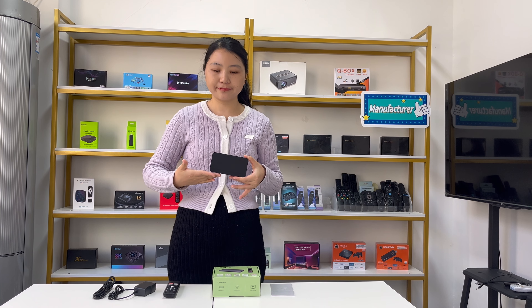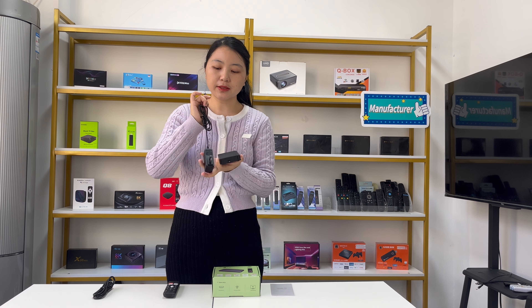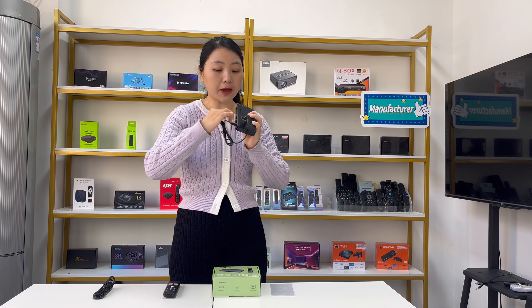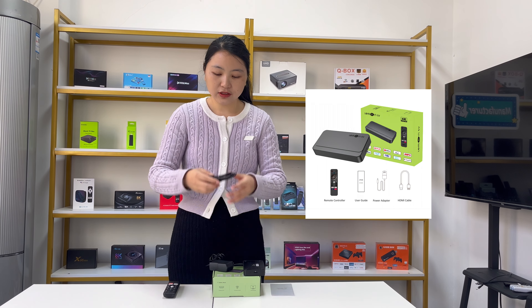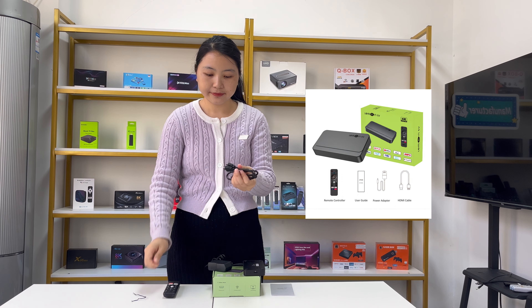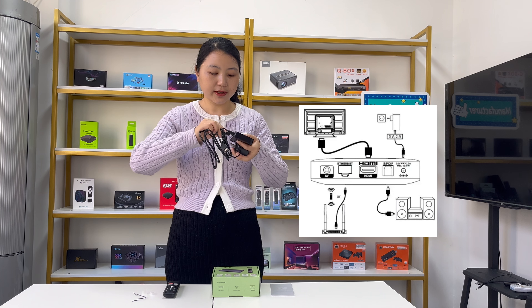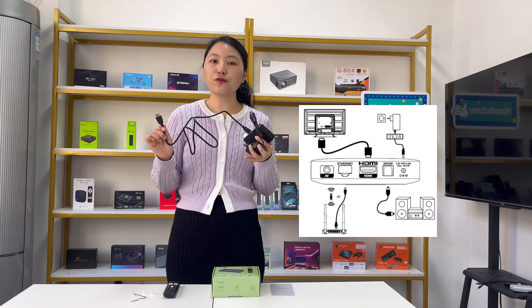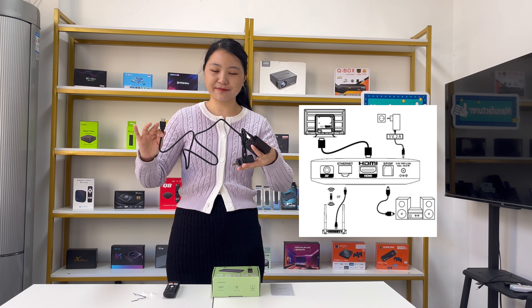Let's show how to connect the TV box. First, power it on by connecting the power adapter to the DC port for power supply. Then connect the HDMI cable from the Android TV box to the TV. One side connects to the TV box and the other side to your TV. The connection is very simple and easy.